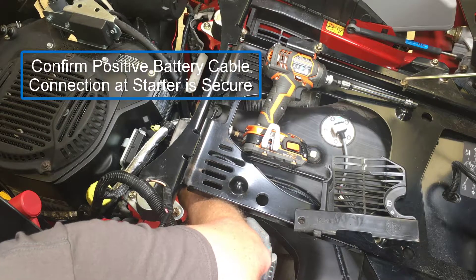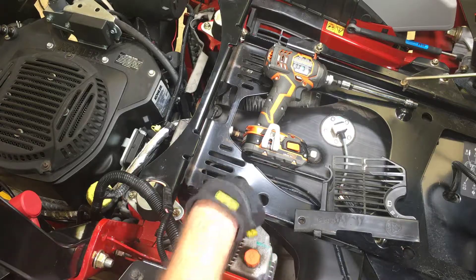Remember to check positive connections at the starter because if they're difficult to access, they're easy to overlook.